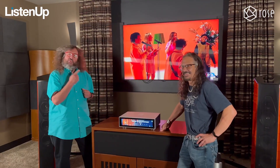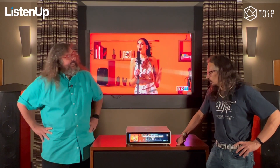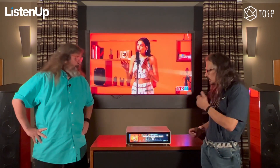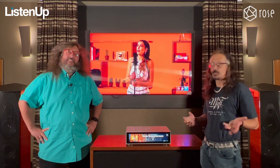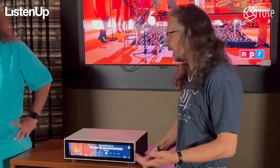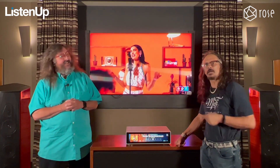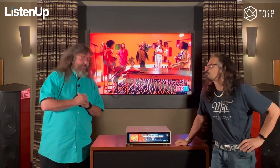Hey everybody, Scotty G here from Listen Up, and I'd like to introduce you to Lenny from HiFi Rose. Hey, this is Lenny and I am with MoFi Distribution. One of the products we distribute, and lovingly so, is the HiFi Rose DAC, Streamer, Server, Preamp, and Digital Tuner. I call it Allen Iverson — you got a question, it's got the answer. Me and Scotty G are going to go over it, bring you into it, and also let you know that we share the same barber. Brothers from a different mother, for sure.